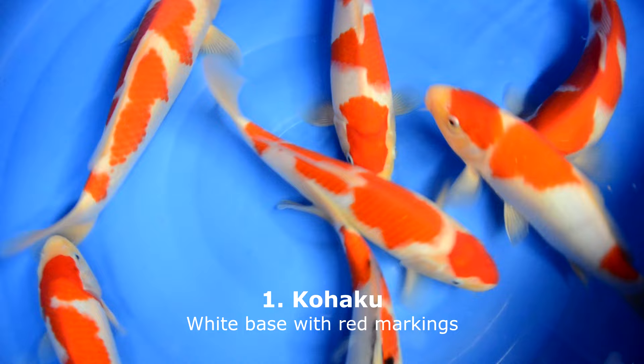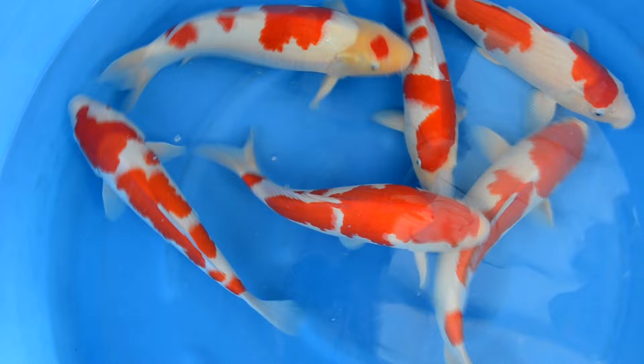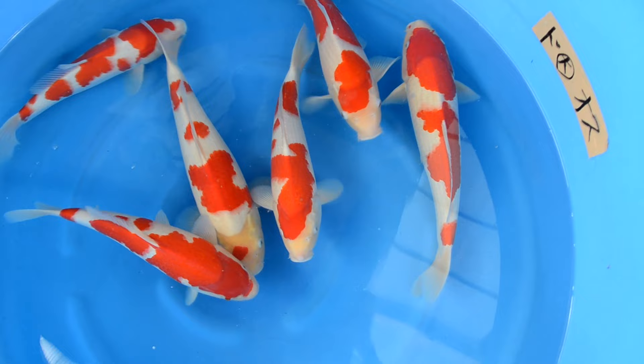Kohaku have a solid white base with red markings on it. These red markings we call the hi plates or hi bane. The brighter the white and the deeper the red color, together with a shiny skin, is considered good quality skin on a Kohaku.